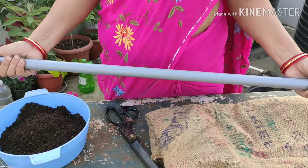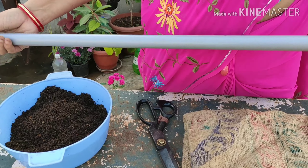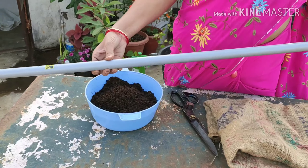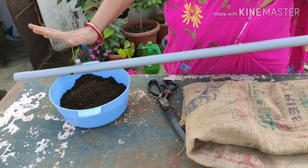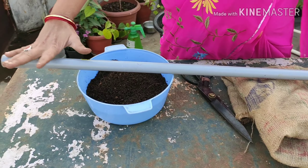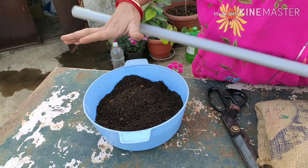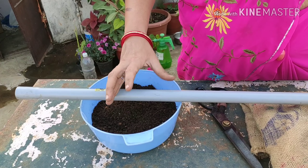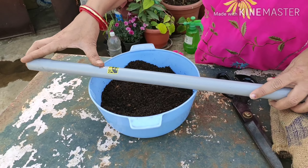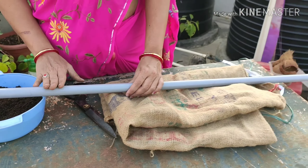I will cut the pipe to the required height. I will select the pipe and choose the height. I will select the size — around 1.5 inches. I will cut the pipe and it will be ready.